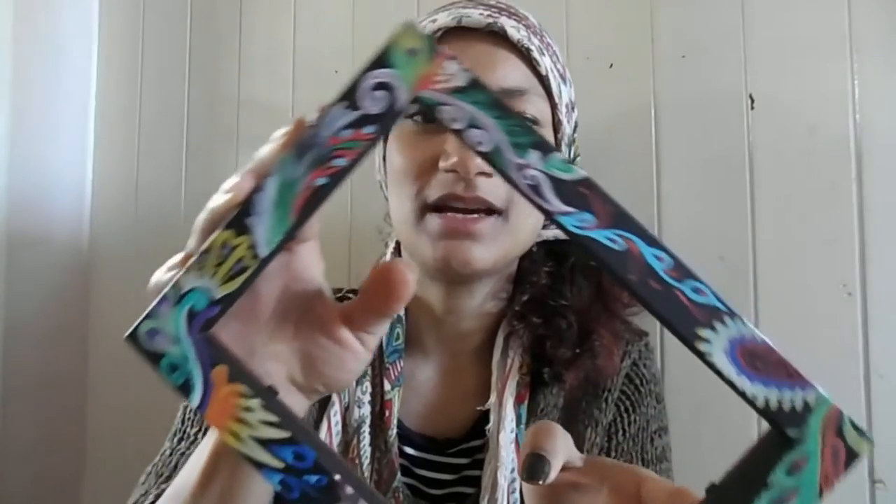Hi! Welcome back to Sadi Seoul Arts. Today I'm going to be doing my first video tutorial where I will teach you how to create your own abstract art upcycled photo frame. I'm going to just get straight on with the demo.